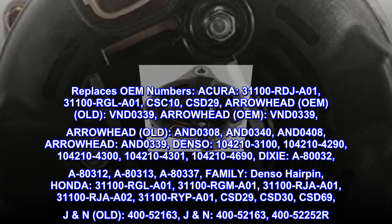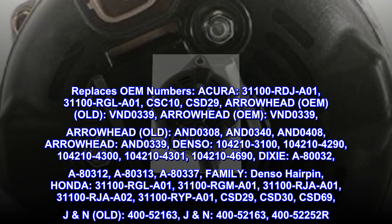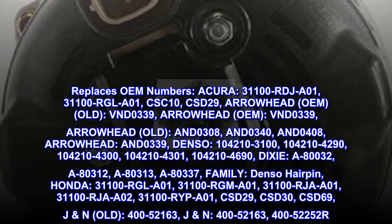JN old: 400-52163. JN: 400-52163, 400-52252R.